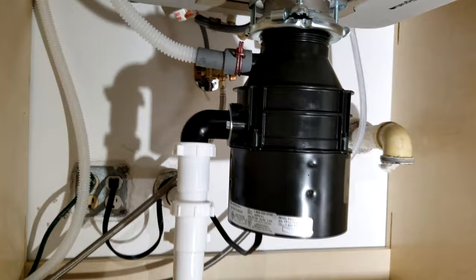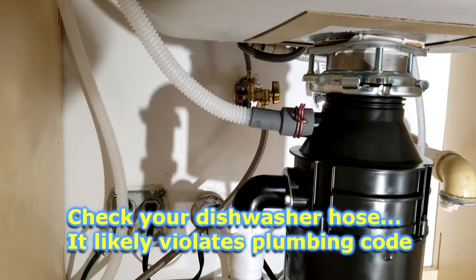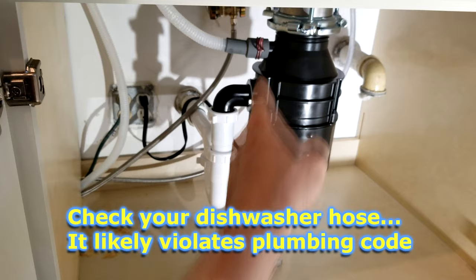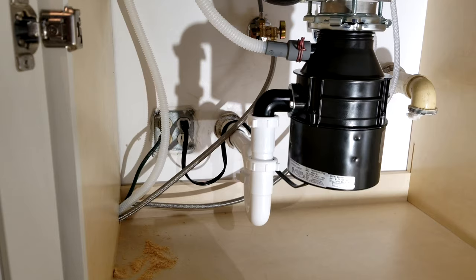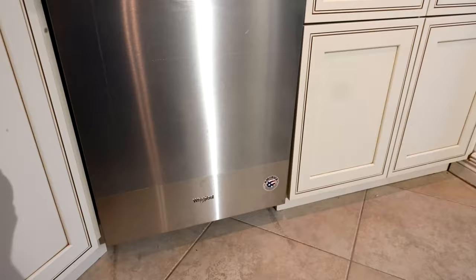You always want this drain hose to come down to your garbage disposal, not up to it. Go check yours right now — I'm willing to bet 90% of you have it coming up from the floor of the cabinet going to the garbage disposal, and that is a violation of plumbing code. There are a lot of unqualified professionals doing this, and it's not rocket science — they tell you in the installation manuals. These are people who don't even read the installation manuals.